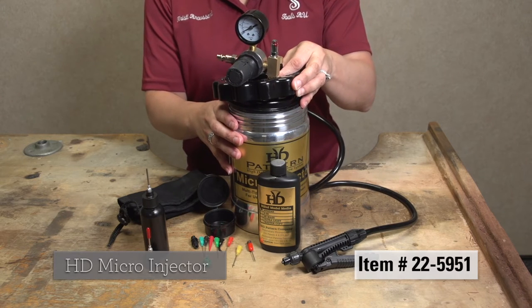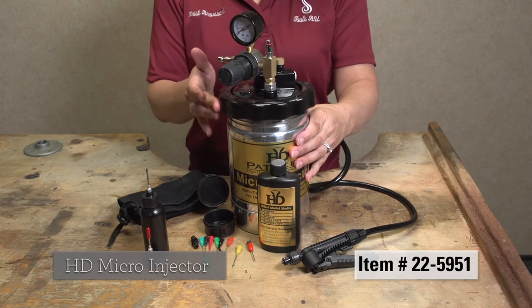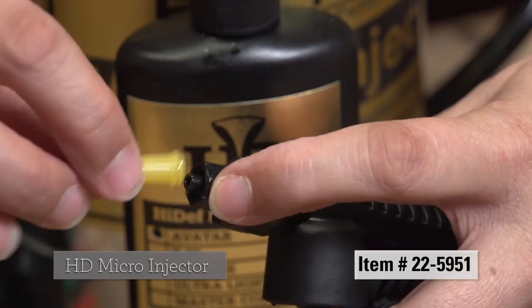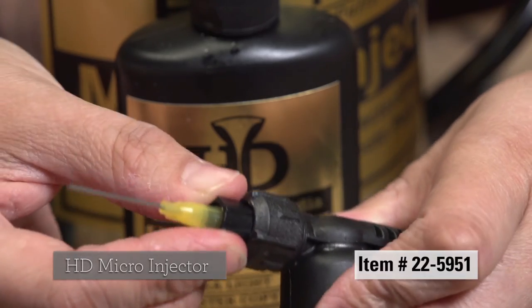It operates using a source of clean, oil and moisture-free compressed air coupled to the unit's included air regulator. The lure style tip allows for easy change of the included gun tips.